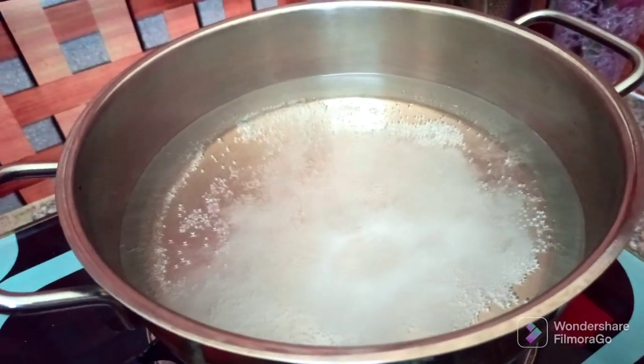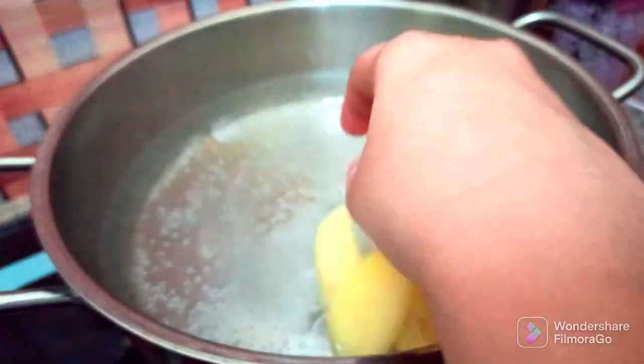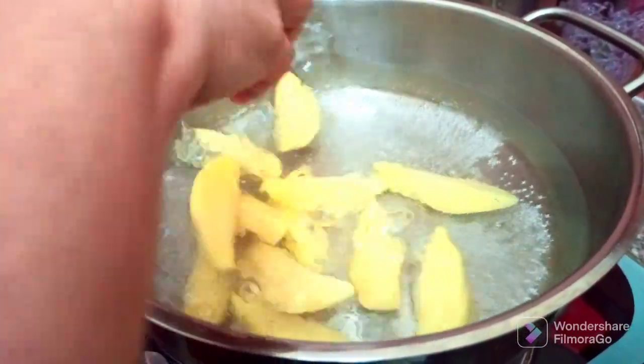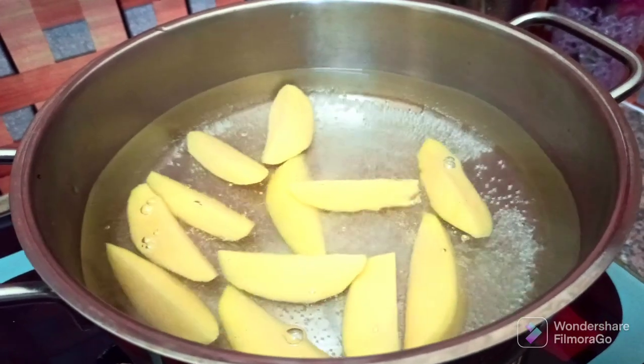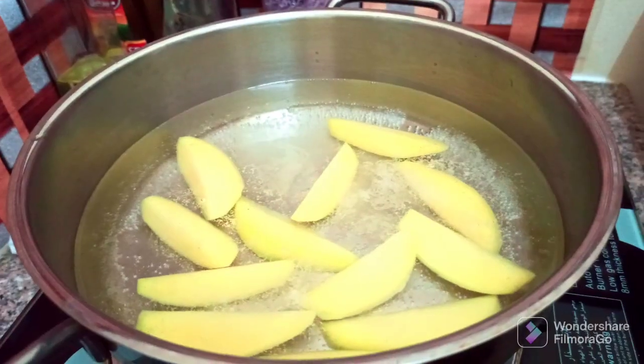Next step is to boil them. Heat water in a pan, add some salt, and drop the potato wedges in. Boil for five to seven minutes. The purpose of boiling is to just ensure that the potato is slightly cooked — it should not be overcooked, otherwise the wedges will break.